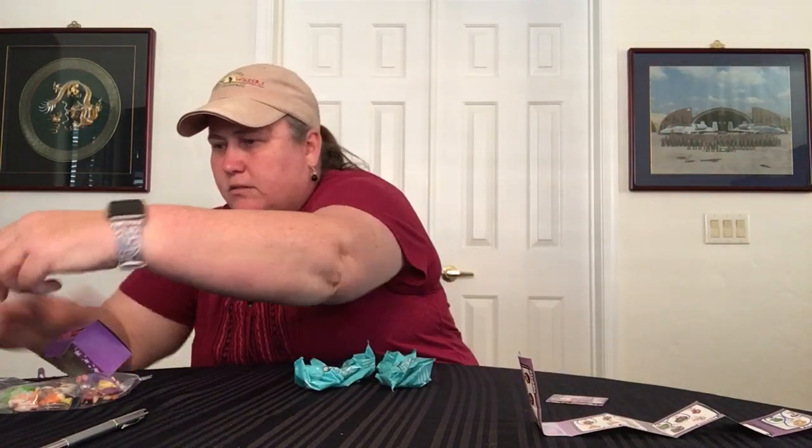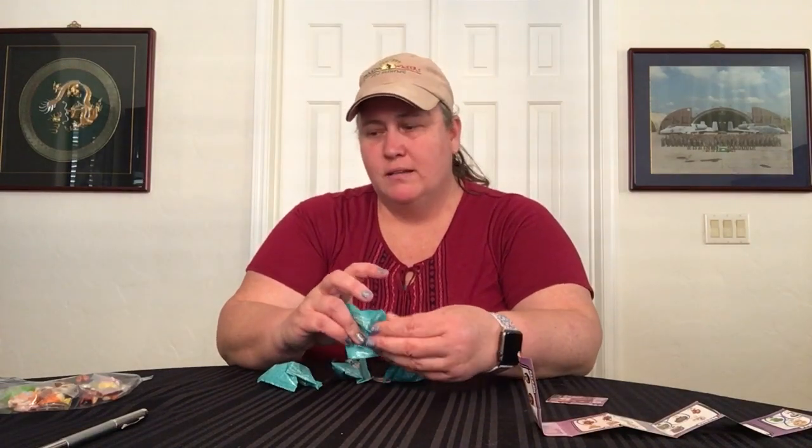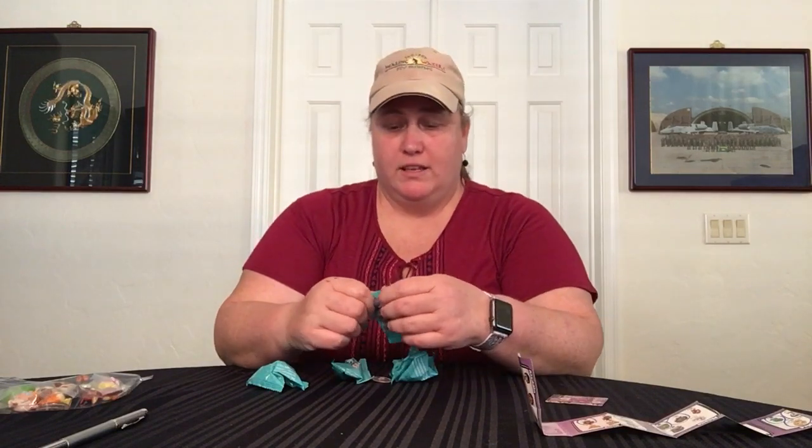So recycle, recycle, recycle, recycle. Let's open them. I'm hoping to get a bunch of different things. I was hoping for Ariel, but I did just get an Ariel set which arrived — we'll get to that at the end. That is my niece's favorite.